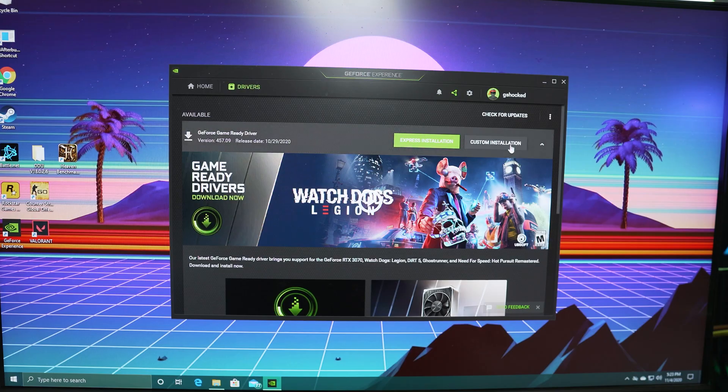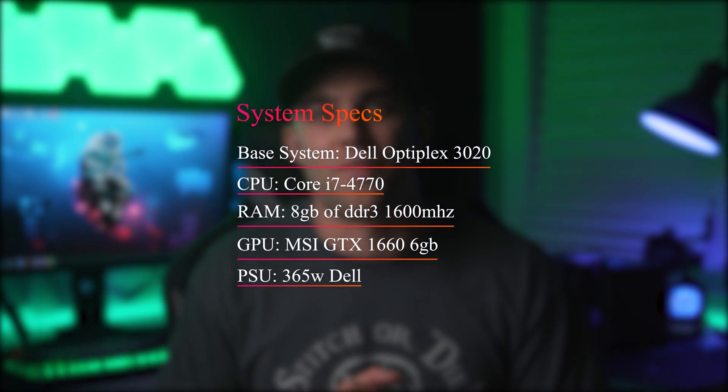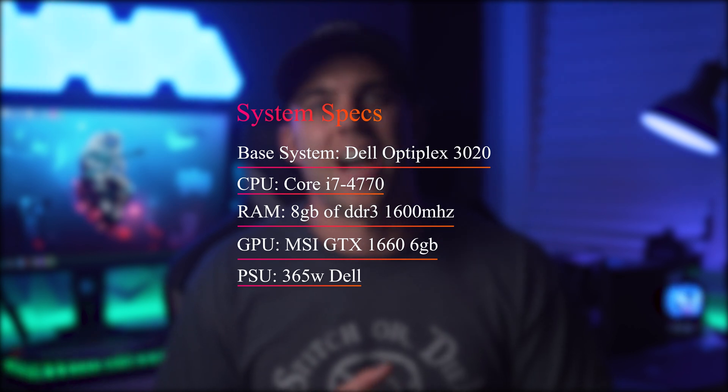We're ready to grab the latest drivers from Nvidia and get those installed and get this card running. Now with the latest drivers on board, we're ready to test this out. From my experience, I'm already expecting a bit of bottlenecking in certain titles, especially on the CPU side — I'll explain more when we get to them, as this keeps happening with higher end cards as you move up the ladder with these Optiplex builds. The system we're running today is an Optiplex 3020 with a Core i7-4770, 8GB of DDR3 RAM, and of course the GTX 1660 6GB powered by a 365 watt power supply out of a Dell Precision workstation. And now let the benchmarks begin.